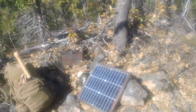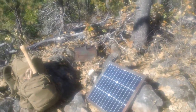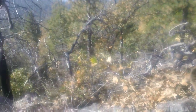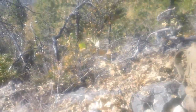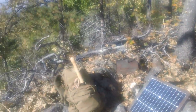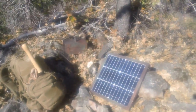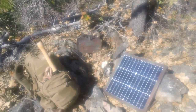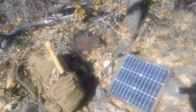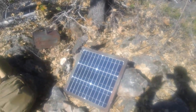Alright, let's close it up and give it a little test run. There she is — fully deployed. It's a tough climb getting up here, but I'm confident it won't be stolen or vandalized. It takes a really motivated individual to get up here. I did some last-minute touch-up paint to make it blend a bit more with the surroundings — didn't have to do much.